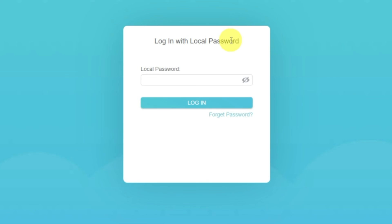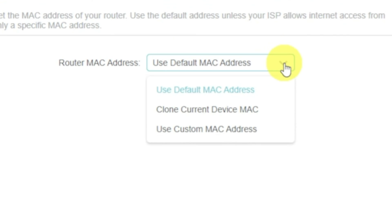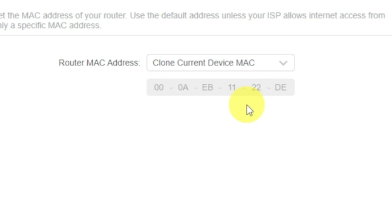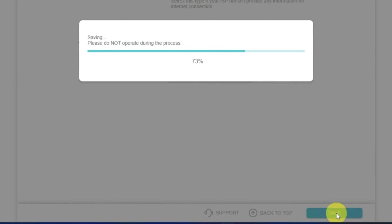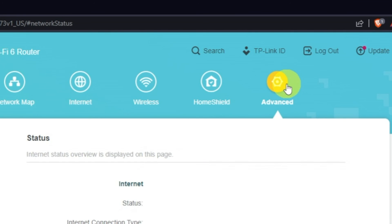If the internet still does not appear, log into the router control panel using the password you created at the very beginning of the router setup. Select the internet menu button, and then clone the MAC address. After that, save the settings. Reboot your router and after a couple of minutes, check the internet connection.